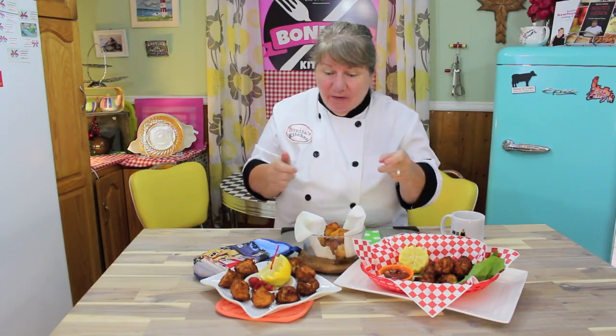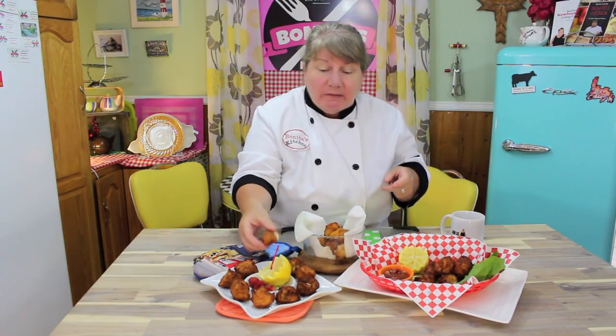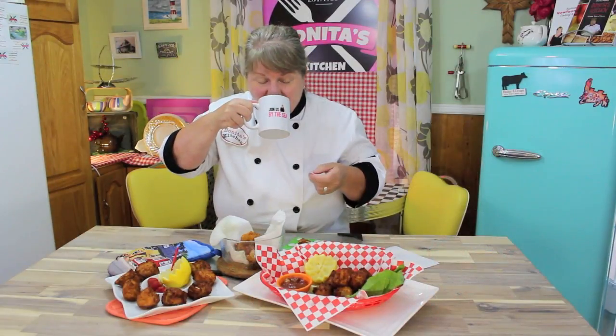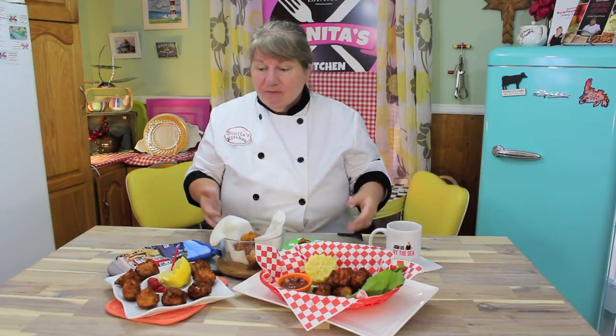I know Raymond is back there waiting for some — you better believe it! And I can't wait for you guys to make yours. You can serve this with a beverage of choice — a nice beer, some wine. If anyone is visiting you, serve this as an appetizer before a meal and you will have friends and family visiting all the time.